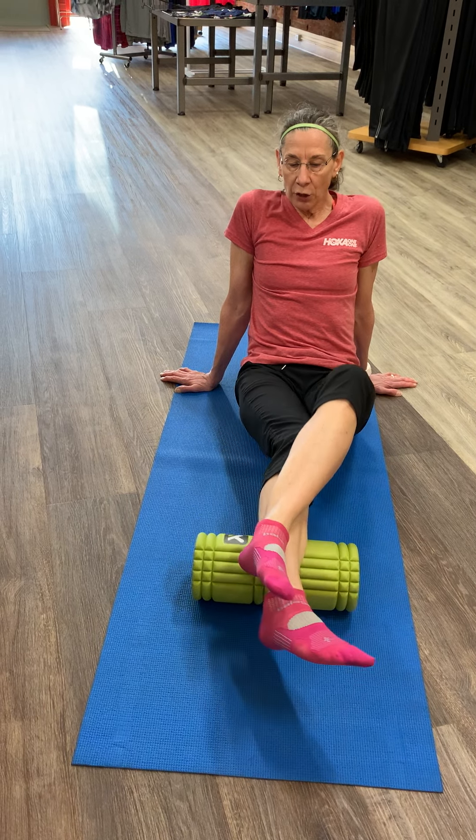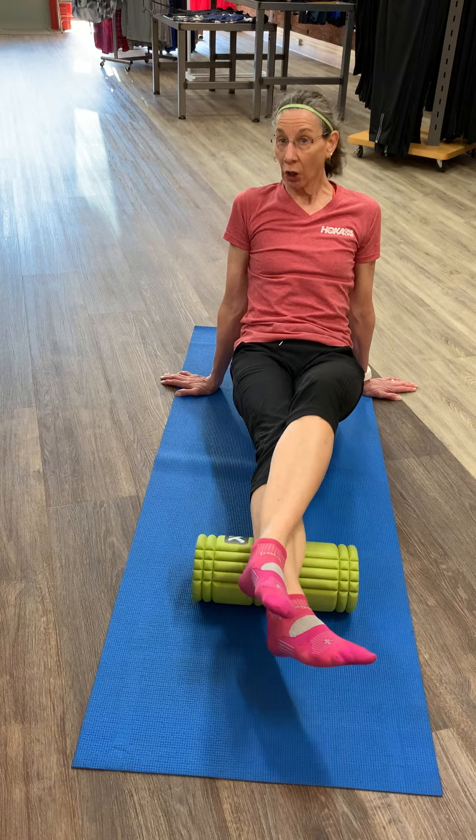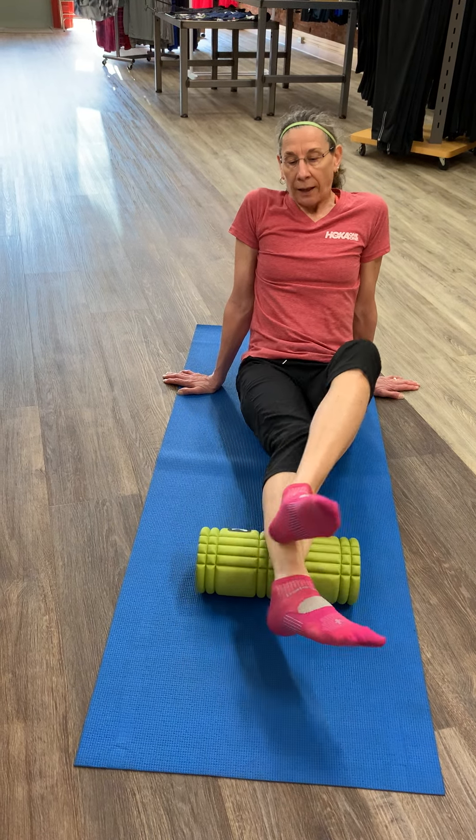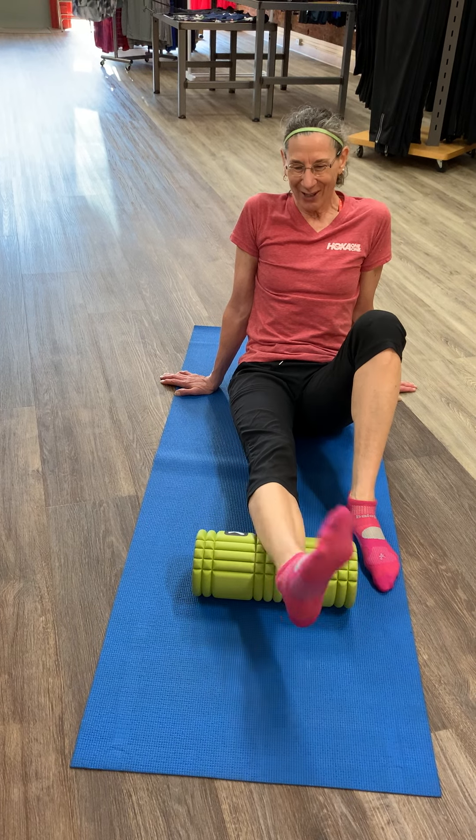If you want a little more pressure or a little more intensity, you can come up off your butt. But remember, tender but tolerable is the guideline. Then take the top leg off and do some circles to increase blood flow and oxygen to that area.